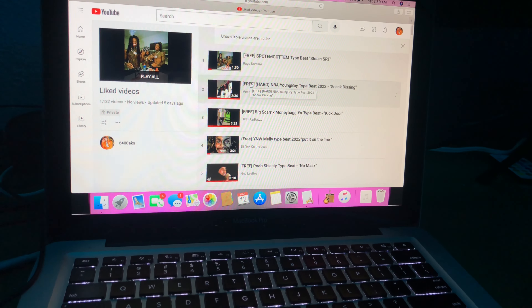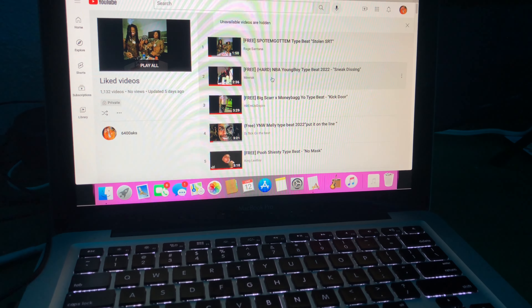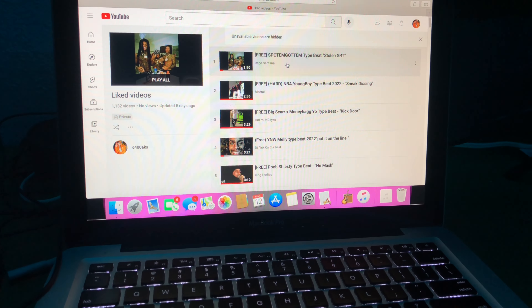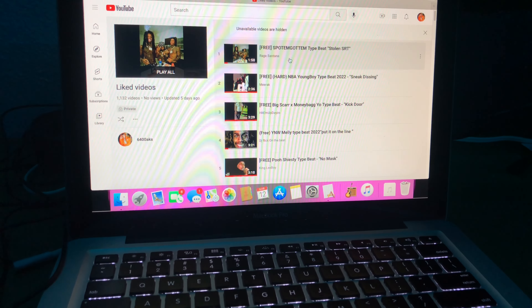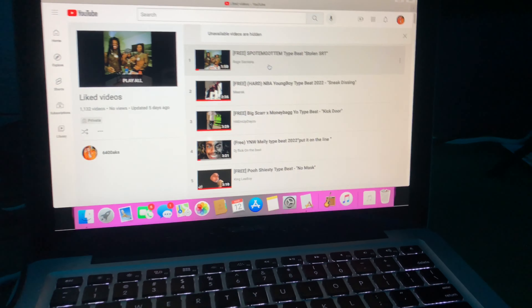Next thing you're gonna want to do is find the beat. I already have a lot of beats — 1,132 beats. I have a bunch of beats that I put into my likes, and whenever I write a song I can just go back to the beat. I always go for the free ones to avoid getting copyrighted on any of my songs when I distribute. You can use beats that you make, but I like going on YouTube and looking up free type beats. The most recent one I'm working on is the Spot Em Got Em beat.